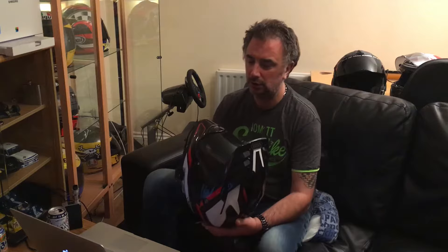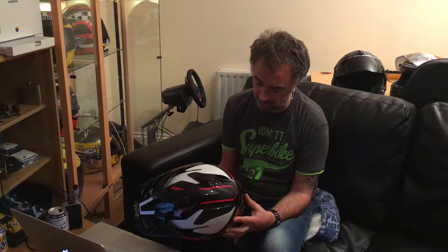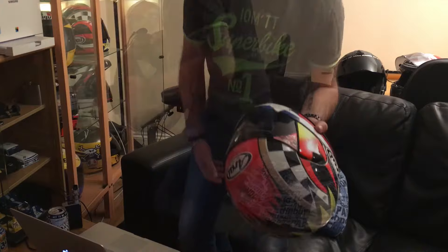I don't use this one very much. I bought it when I had my Triumph Explorer because it's an adventure-style crash helmet, but it is seriously uncomfortable — the most uncomfortable crash helmet I think I own. It costs a lot of money and I will probably get into using it, but for the time being I want to be comfortable.